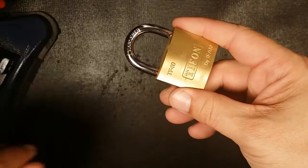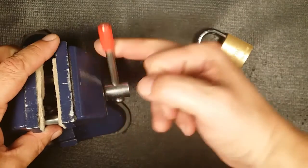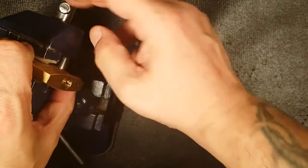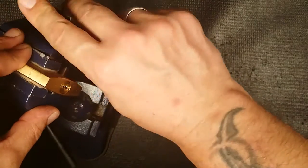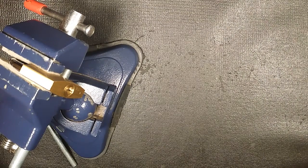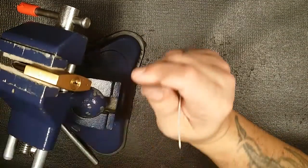I never got around to picking it. Apparently I was packing away all my padlocks, wrapping them up, putting them away in boxes, and I saw it. I said, wait a minute — I don't remember picking an IFAM padlock. I went back through my videos and I obviously haven't, so I'm going to pick it now before I pack it away.